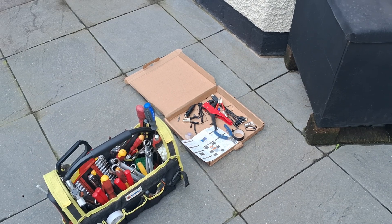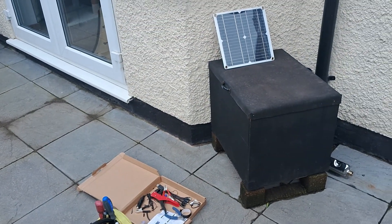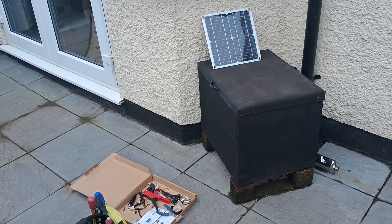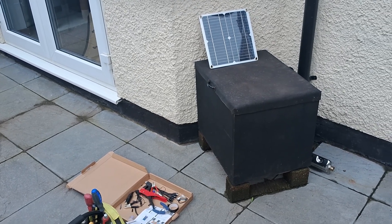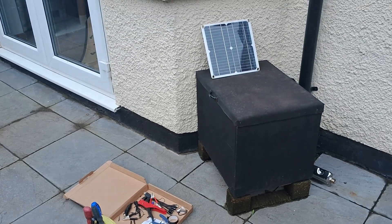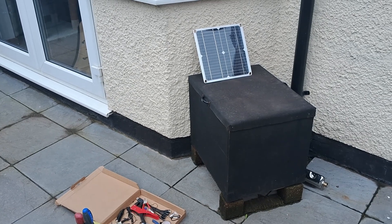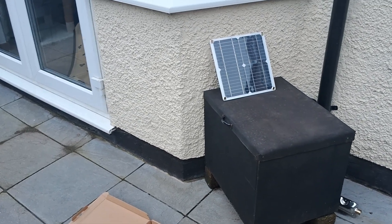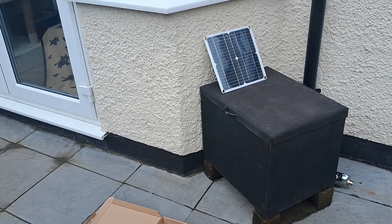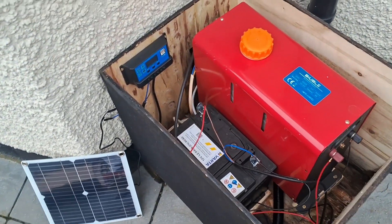I've just finished installing it. It was a very inexpensive kit — I've put links in the description. It was 20 pounds, 20 English pounds, so I'm not expecting it to work miracles, but it would be nice if it just kept my 12 volt battery topped up with charge. So this is the diesel heater inside the box.